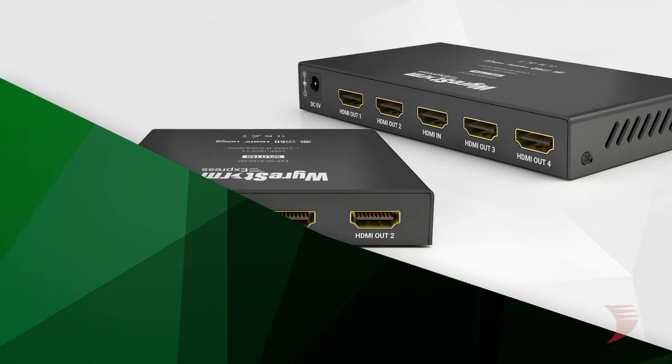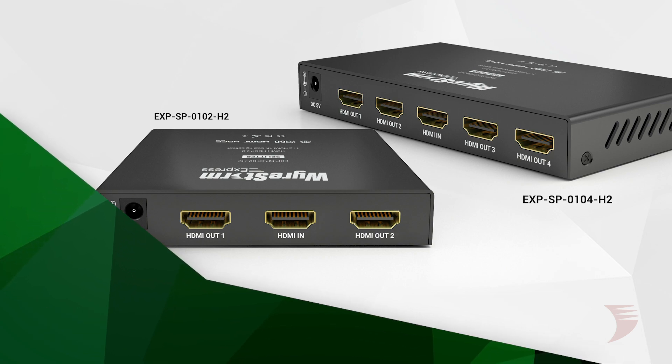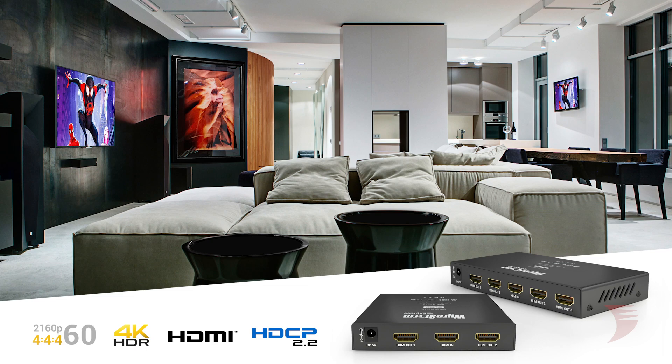Hi, I'm Jessica from WireStorm with the latest addition to WireStorm Essential's range of splitters. Now offering H2 features, supporting a full 18GB bandwidth of 4K 60Hz 4:4:4, HDR and Dolby Vision, making this splitter range as powerful as ever — with the ability to split these demanding signals up to four displays.